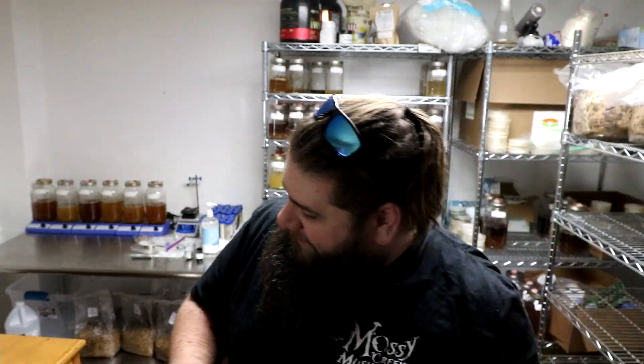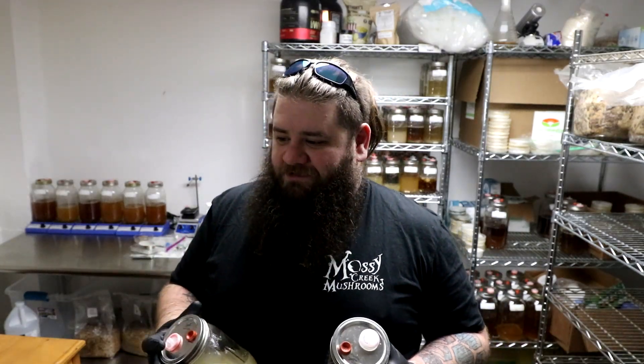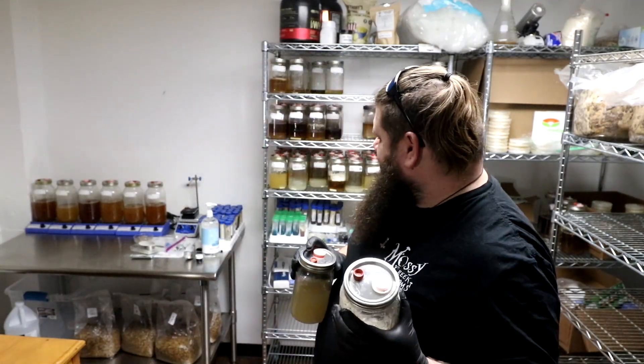I just got done inoculating some of these bags with liquid culture. All of these are orders that are about to head out the door as soon as they've grown in for about seven days, and then they'll be on to you fine folks for your own mushroom farms.